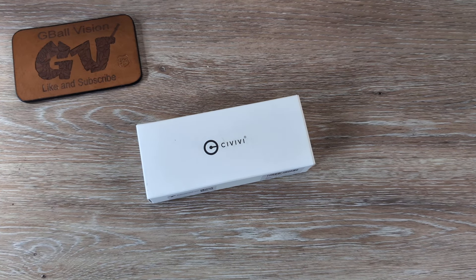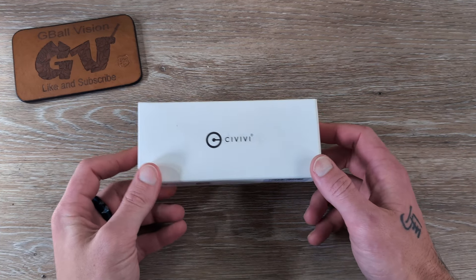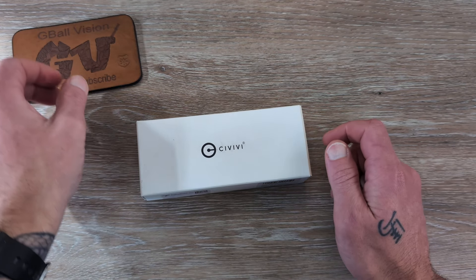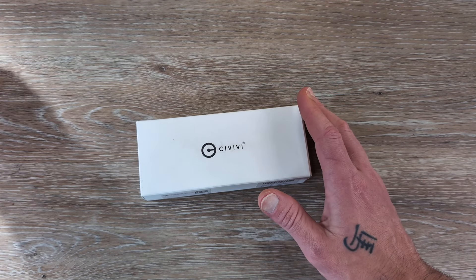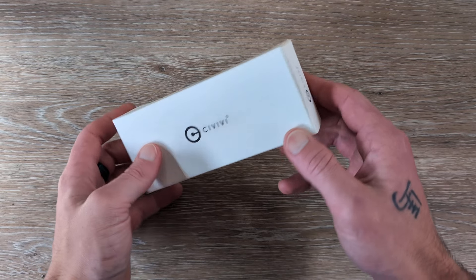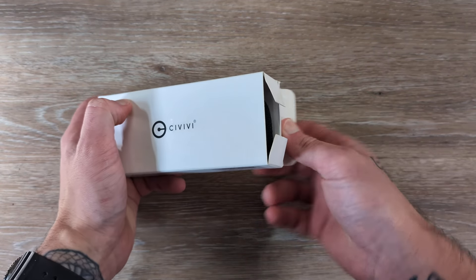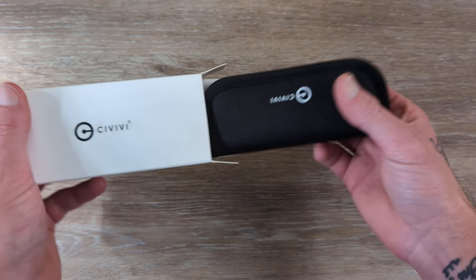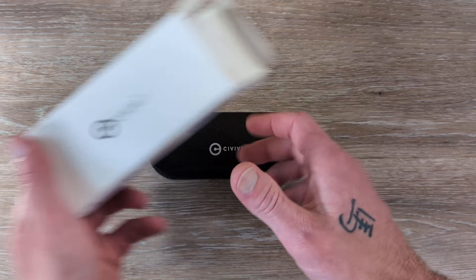Welcome back to the channel, everyone. Thank you for stopping in. Today we have a Civivi knife here to unbox. This is actually something that I picked up, and I've actually owned one of these knives previously. I'm pretty excited to have it back and get it back into the collection here.